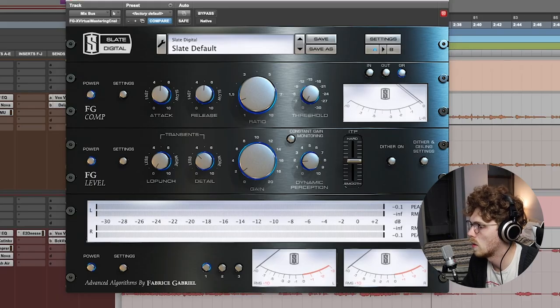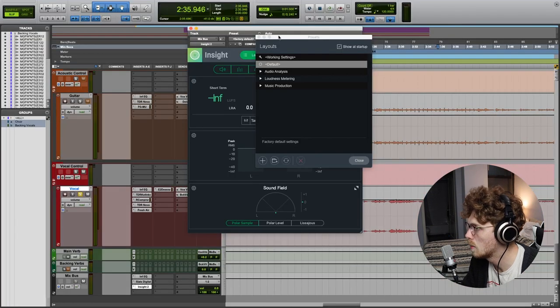I've got some basic EQ choices, boosting up a few choice characteristics in the mix bus. It's basically a preset called 'mastering acoustic' that I modified very slightly, and then we're adding gain through a mix bus virtual mastering console. Insight is telling me how I did. And that's it.